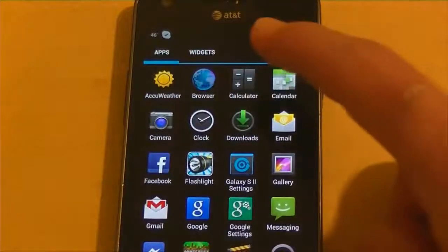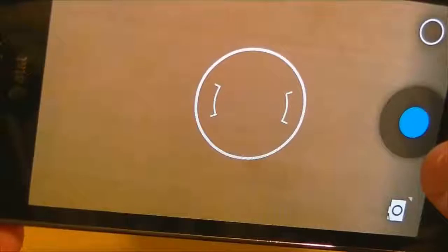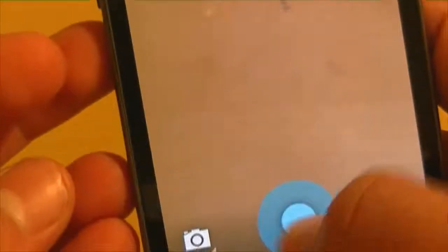The camera is one of the best features in this ROM. It gives you the ability to have panorama RAM mode, and that little circle you see is the auto focus. Right now it's set to do burst shots.